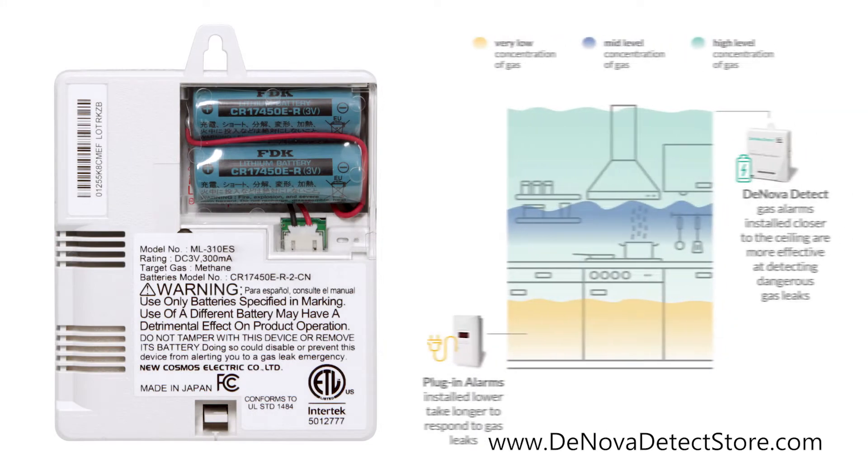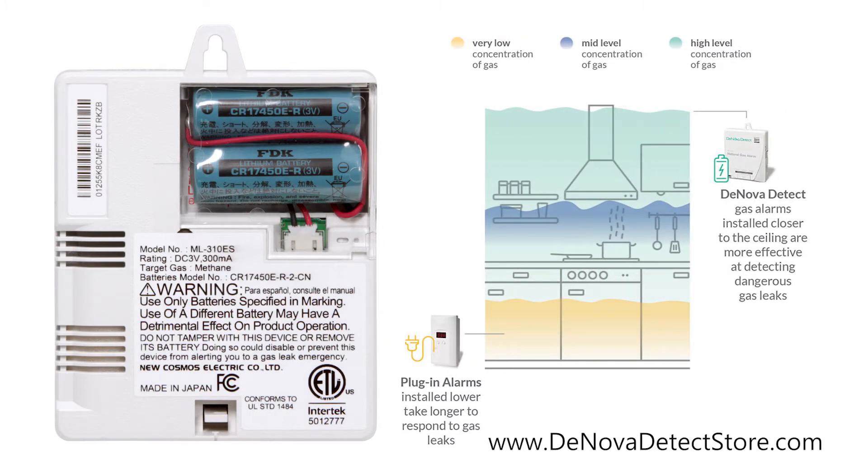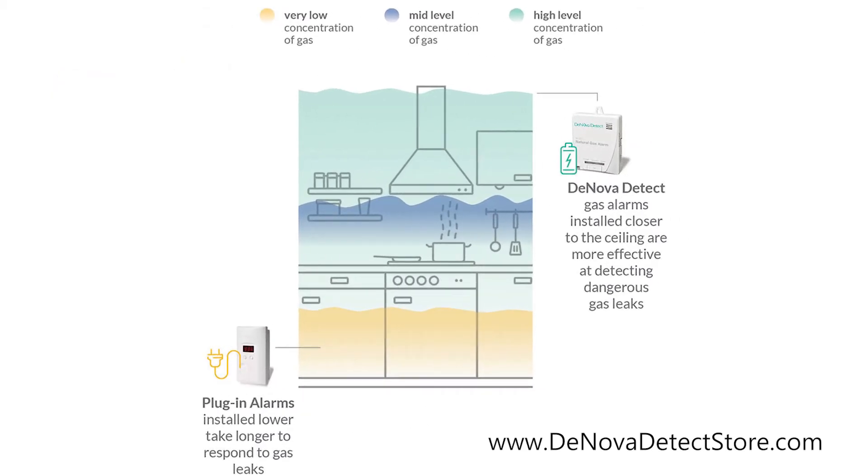Running entirely on battery power allows you to place this alarm in a wider variety of environments compared to similar plug-in alarms, and closer to the ceiling where natural gas is more accurately detected.